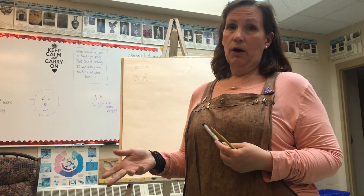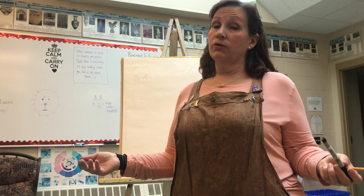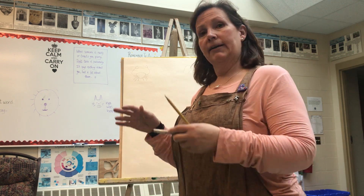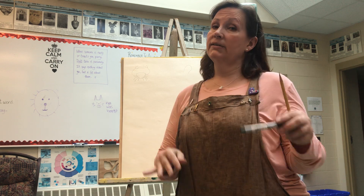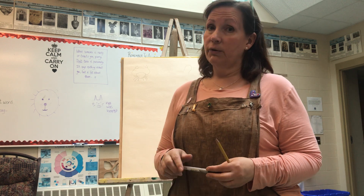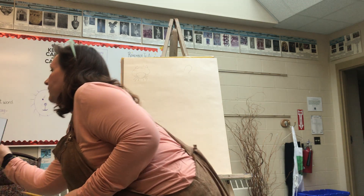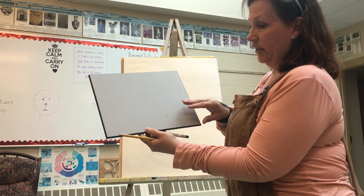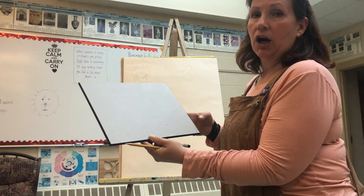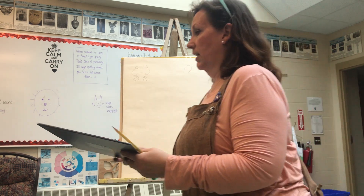Depending on what you guys have at home for the finished product: if you have watercolors use watercolors, if you have pastels, markers, crayons — whatever you have at your disposal. I've kind of geared this for all ages, so everybody's going to have their own level. I would love you to think about your space — we always talk about that in class, utilizing really good space, filling your paper.